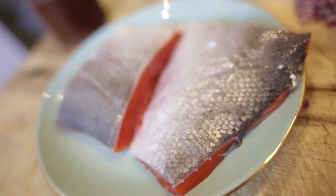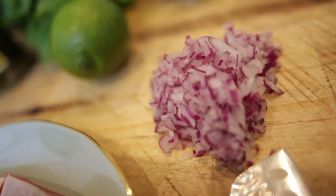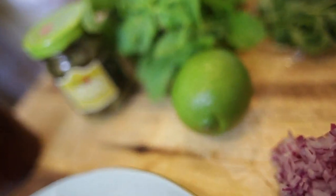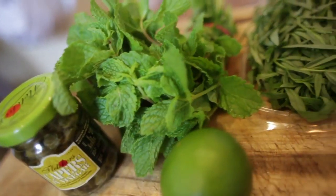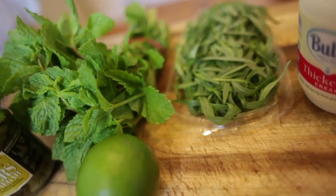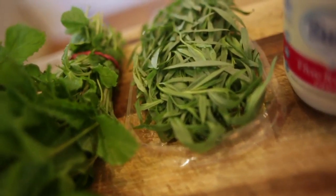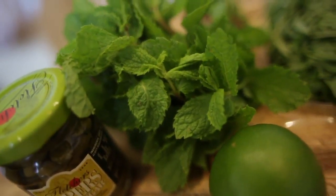For the ingredients I'm gonna use a little bit of chopped onion — red onion, about a quarter. We're going to use some fresh lime, some capers. The mint and the tarragon are beautiful herbs that I love so very much in all kinds of dishes. I'm gonna use the tarragon for the sauce and the mint for the potato garnish. Touch of cream.